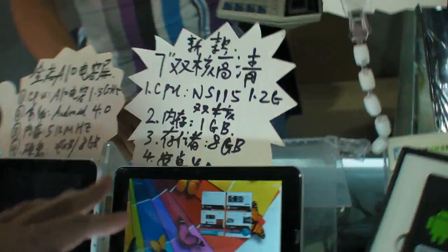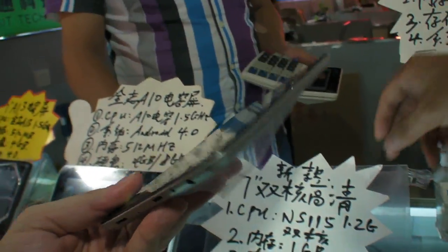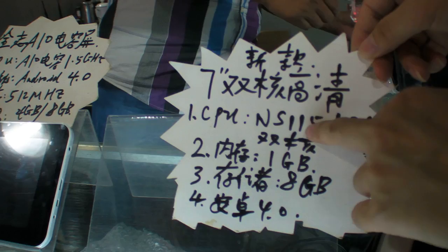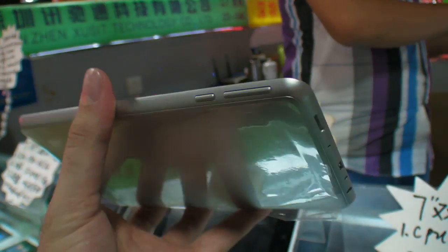So here is Shenzhen Gzuxit and here is a dual core NuFront. Very thin form factor, NS-1153, and this is $84 right here. Super slim, very slim tablet.